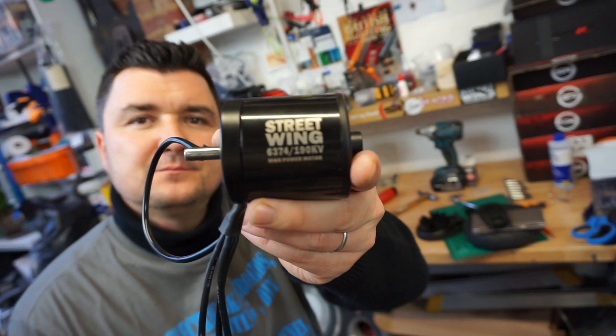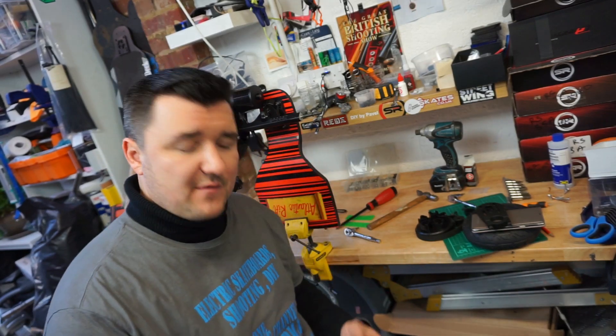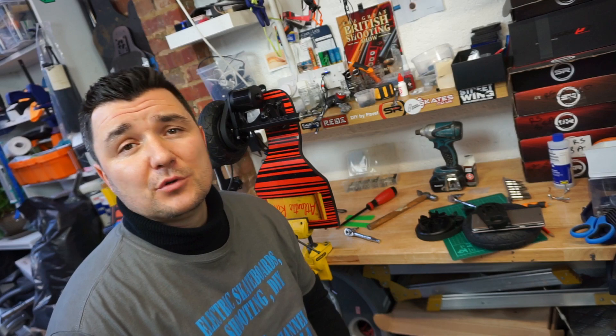This motor is by a company called Street Wing, a UK-based company. I've had no issues with their motors whatsoever — I had a small hiccup with the first motor I bought from them, but that was sorted straight away, which is very beneficial when you use a local company because you get all the support you need.